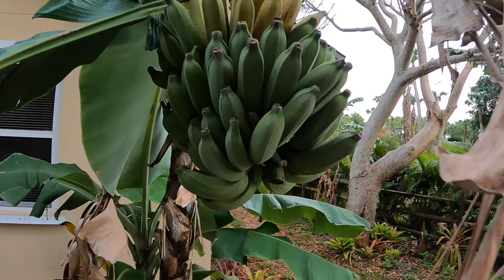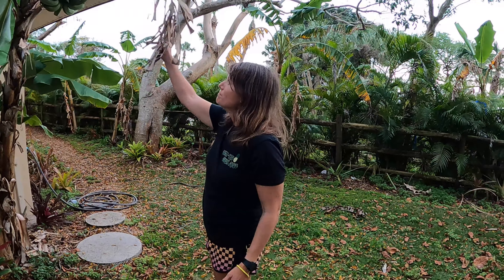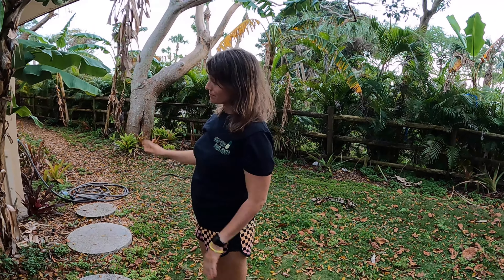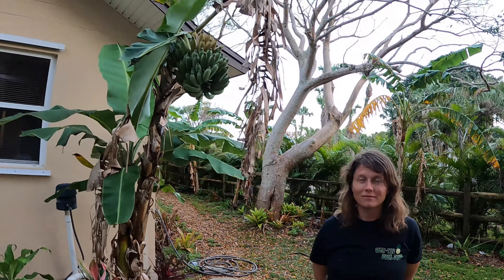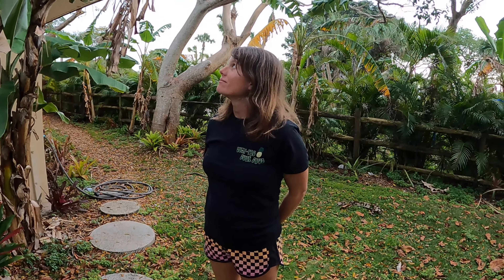We've actually never tried this variety before — these are a first for us. We have probably 36 varieties of bananas, and we've never tried this one. I love bananas, and I'm hoping maybe these will taste like mangoes. She's hoping strawberries — I don't know!